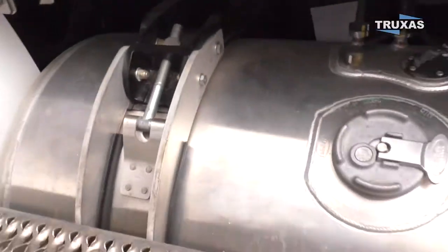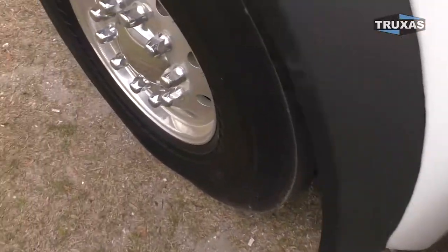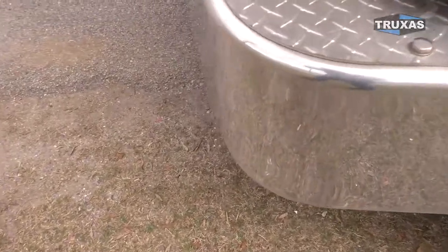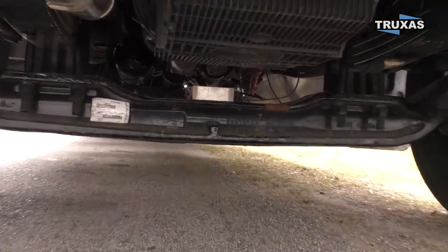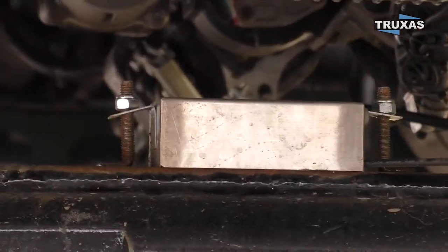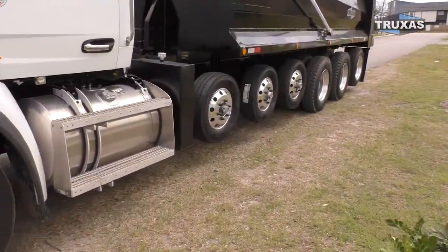One of the nice features about this system is the scale modules — you can weld them on, whereas some of the other ones you glue on. You can see right there on the front axle, it actually has two bolts that are welded on there, compared to glued.